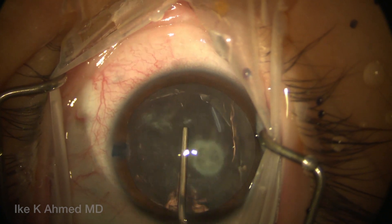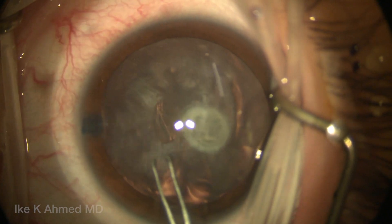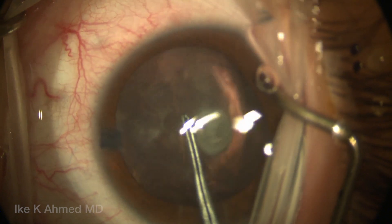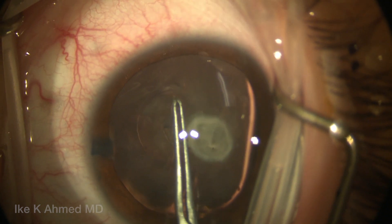Our first concern is performing an adequately sized centered continuous capsulorhexis. We'll start the tear with a sharp tip utrata, and here initiate our capsulorhexis. You can see we're going to use a combination of both the shearing technique, which is folding the flap over, as well as stretching.